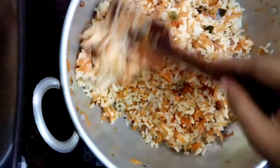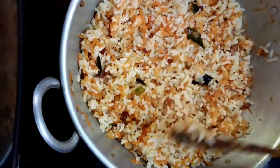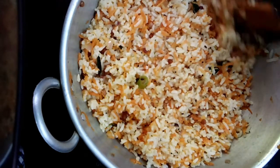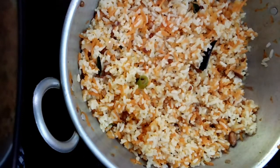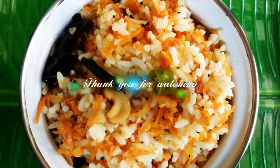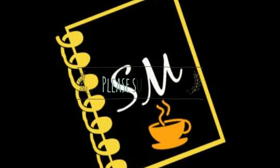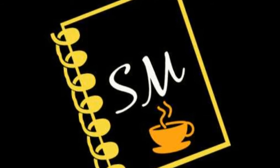You can enjoy this carrot rice with raita. I hope you enjoyed this video — please try this at home and tell me your opinion. Thank you for watching. Please support me by subscribing to my channel for more videos. If you liked this video, share it with your friends. Happy cooking!